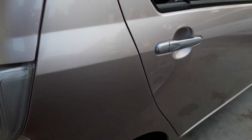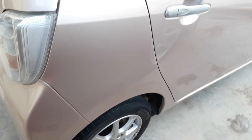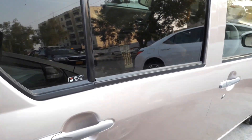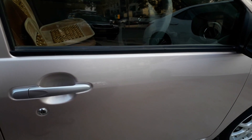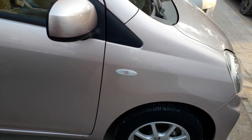Most of the focus on this car is on aerodynamics and fuel efficiency, because it is a compact hatchback from the economy sector. It is very beautifully designed and is one of my most favorite cars.